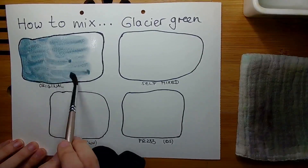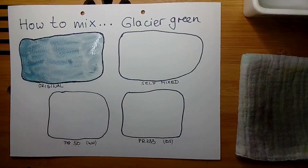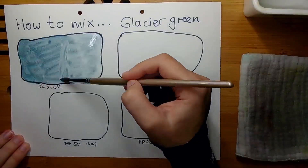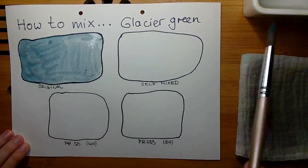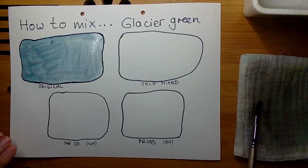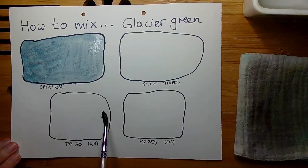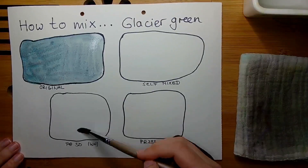First we have the PR233 Potter's Pink, which is a strongly granulating earthy pink color. There are very different versions of this pigment — you have versions which are very very dark, which the Schmincke version is, and you have versions like for example from Renaissance Intense which are very very light, delicate rose pink colors.